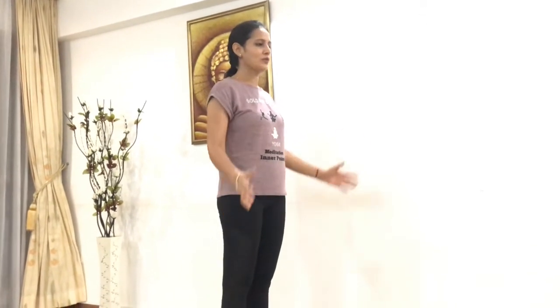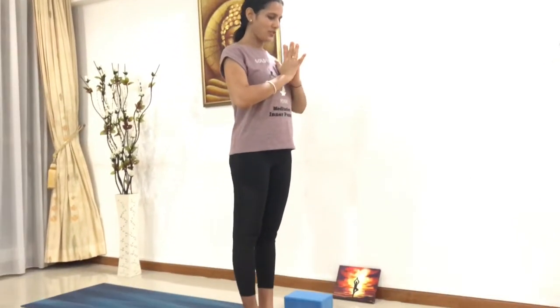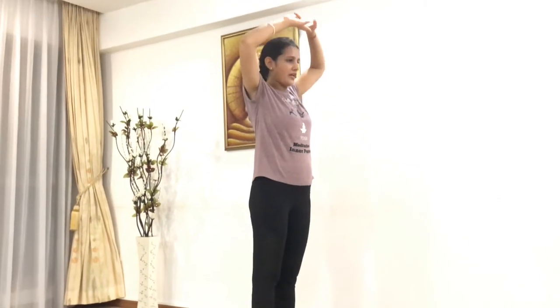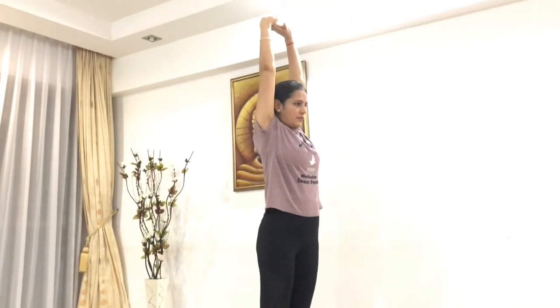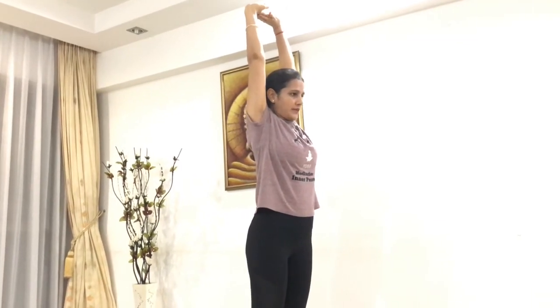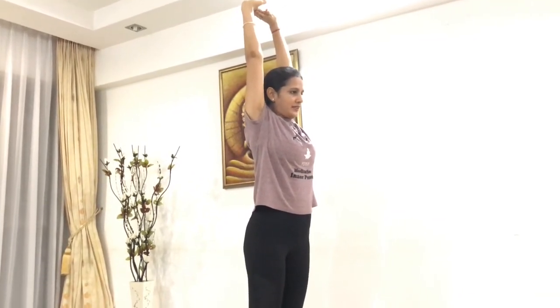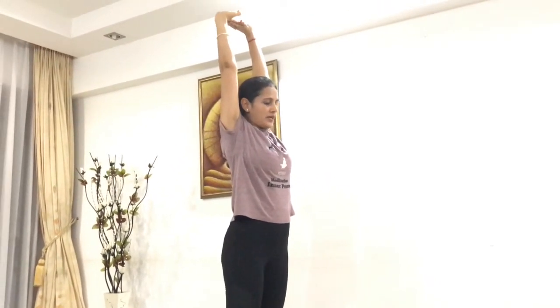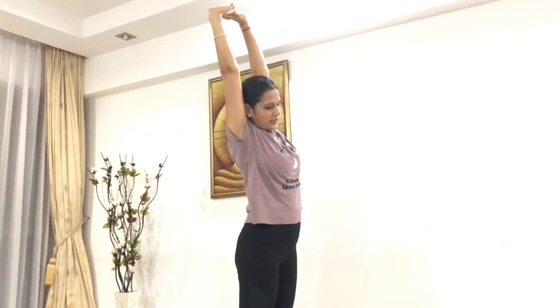We start the same sequence from the other side. Stand up straight and tall, bring your hands to the namaste position, lengthen up your spine. Interlock your fingers, bring your hands onto the chest, elbows pointing down. Inhale, lift your hands up, palms facing the sky. Stay there, lengthen up, exhale.